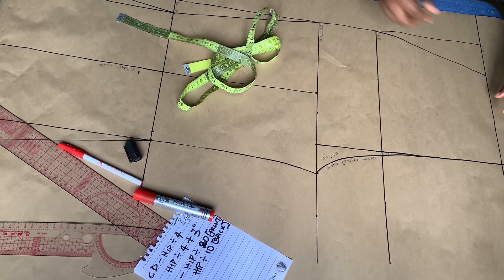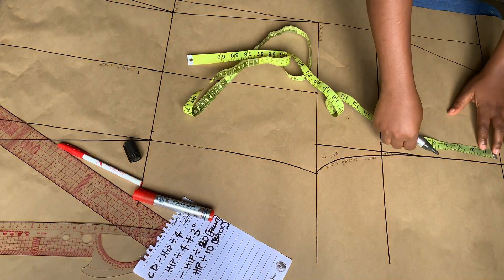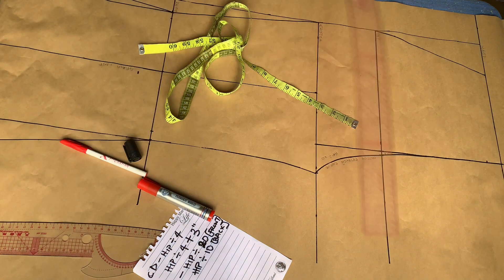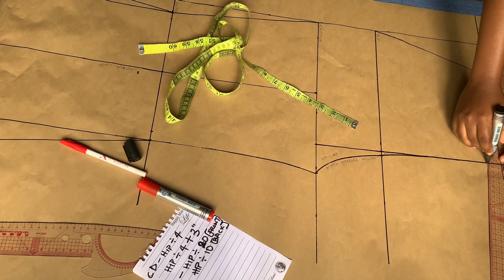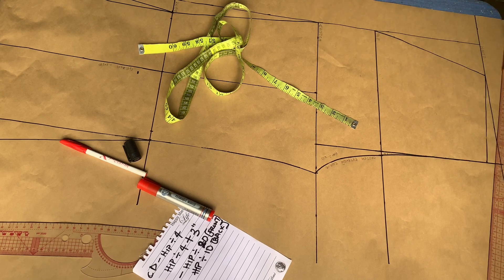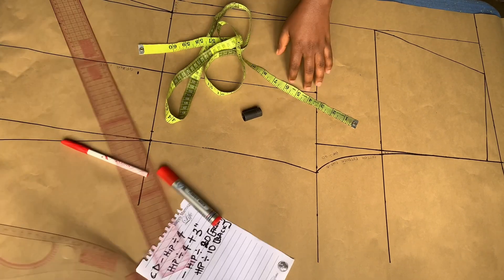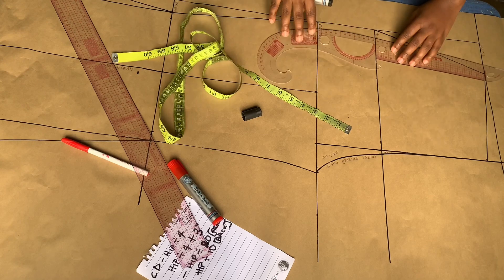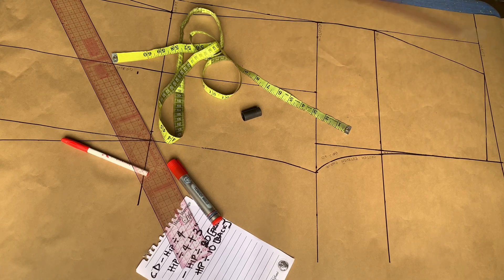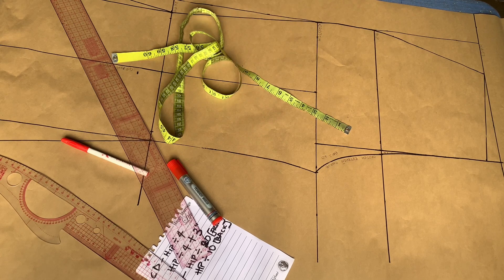Now the last thing to do for the front part of this trouser pattern is the slope on the waistline. I'll be coming down by one inch and use my straight ruler to connect it to the side front. If you're going to be adding darts, you have to close your darts before you draw the slope line. After that, I'm going to blend the hip-to-crotch area using my curve ruler to give it a nice blend — that is basically all for the front pattern.